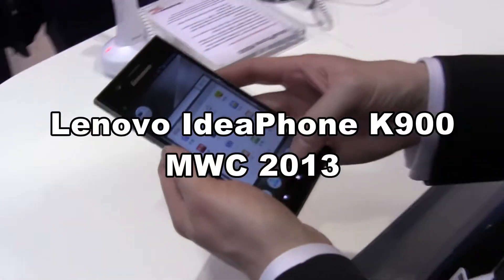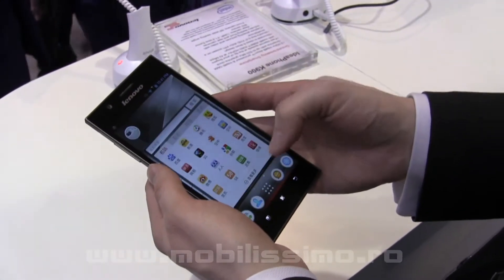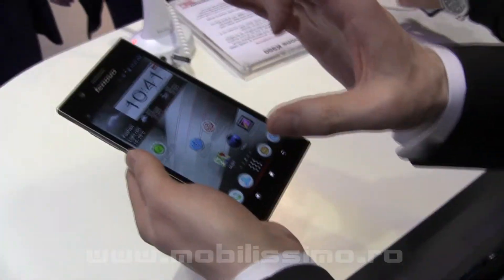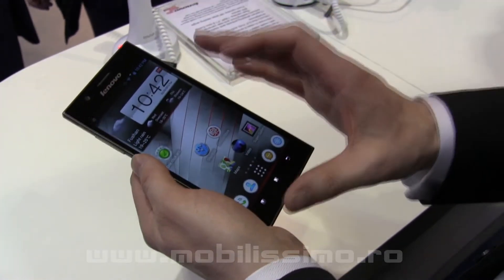This is the Lenovo Ideaphone K900 — an outstanding new phone from Lenovo. It's an amazing phone for many reasons, but let's start with the screen. It's a full HD screen with over 400 pixels per inch, so you see an incredibly good quality display.